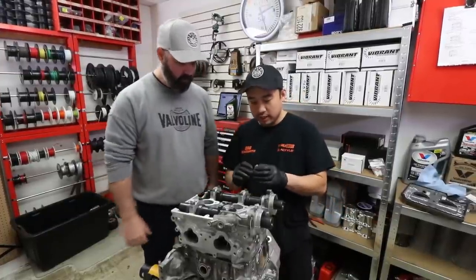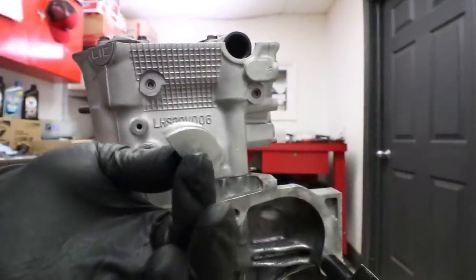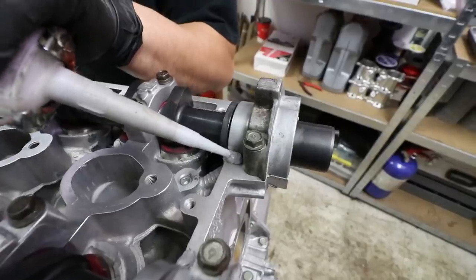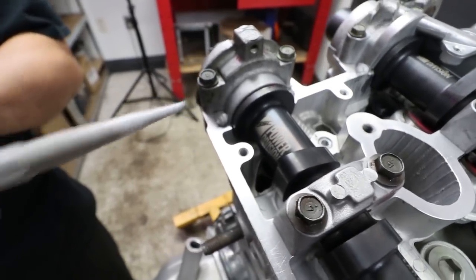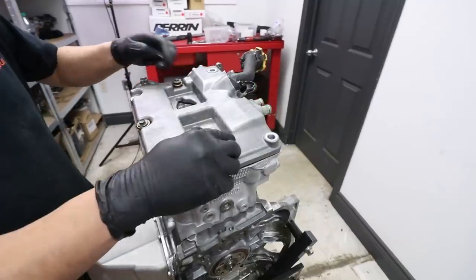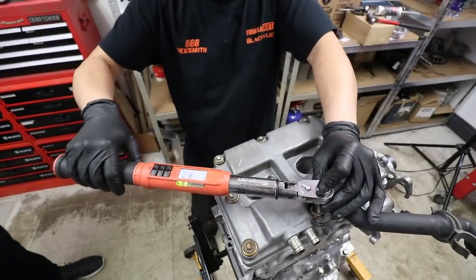We're going to put some sealer in between the grooves and assemble the valve covers at the same time. Then it's time to torque this down to a magical nine foot pounds.